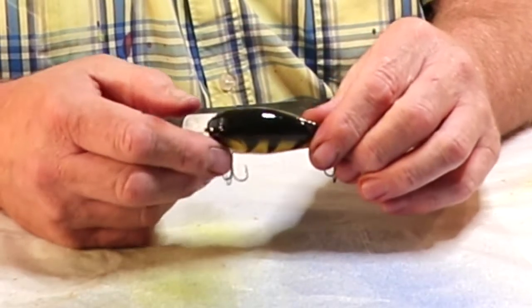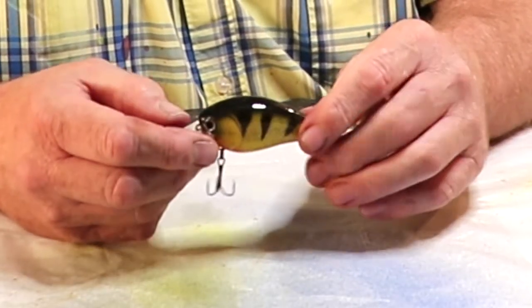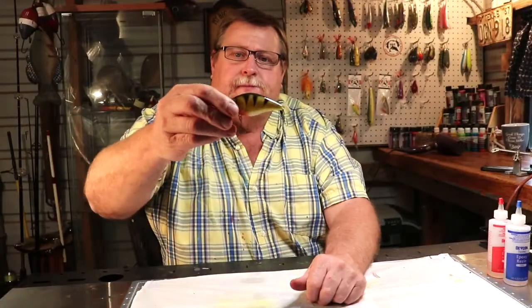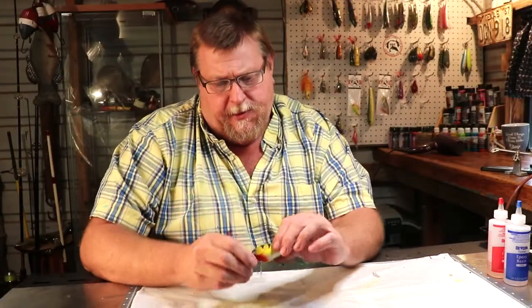We got our yellow perch on the box seed and pulled him off the drying rack and put hooks on him. There he is. That's what we come up with.